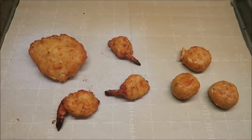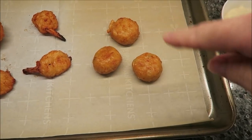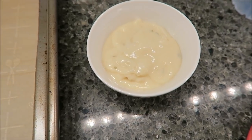All right, here they are out of the oven. Here is the beer-battered cod, here is the beer-battered shrimp, and here are the three beer-battered crab poppers. The tartar sauce packet made that much sauce — I really wish it had been split into at least two packages.